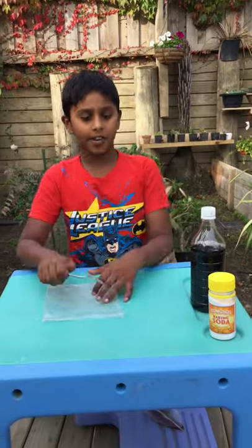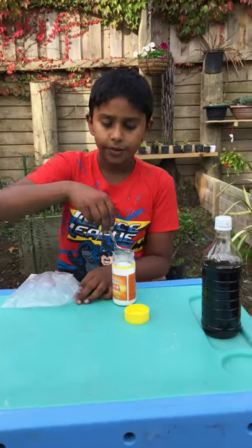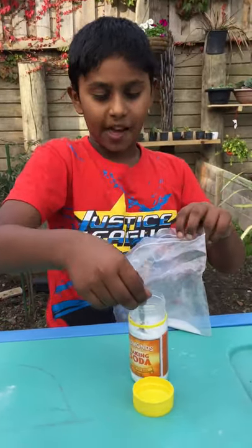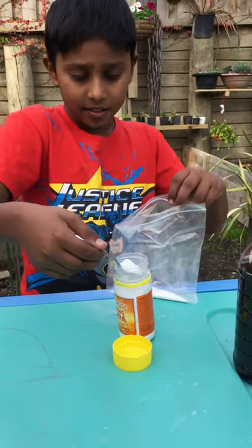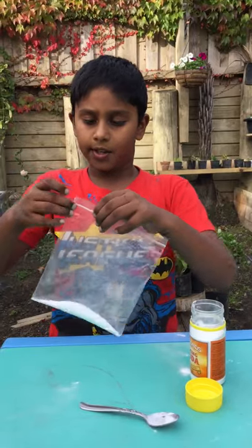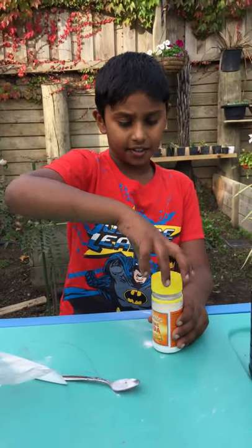First of all, you put about two or three big spoons of baking soda. I will put three. Make sure you seal your bag halfway. And now we are finished with the baking soda.